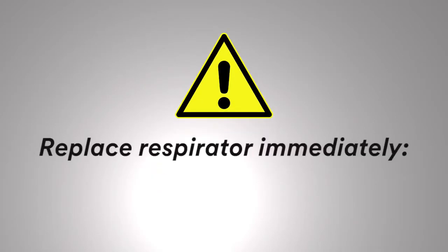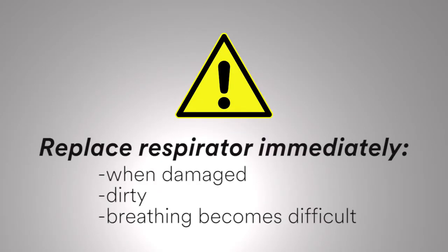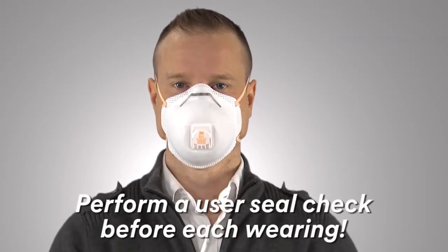Replace the respirator immediately if it becomes damaged, dirty, or if breathing becomes difficult. Perform a user seal check prior to each wearing.